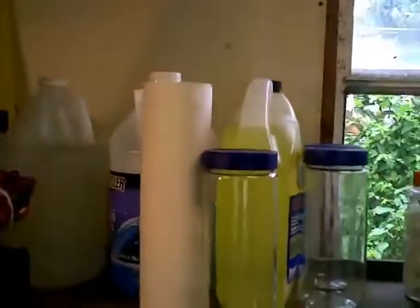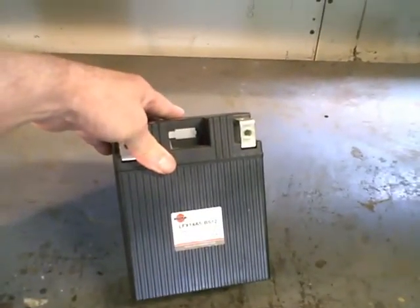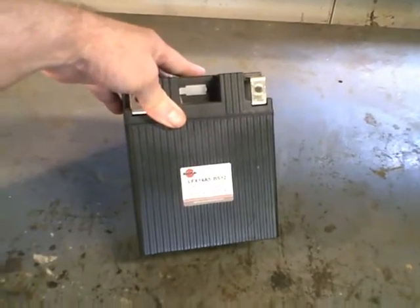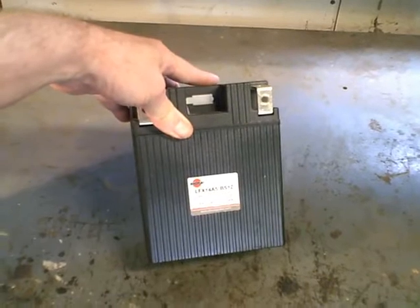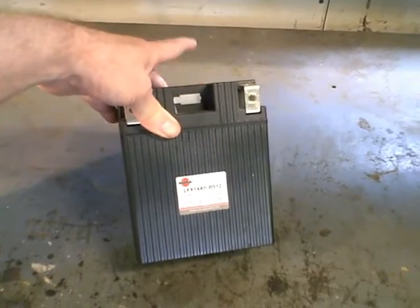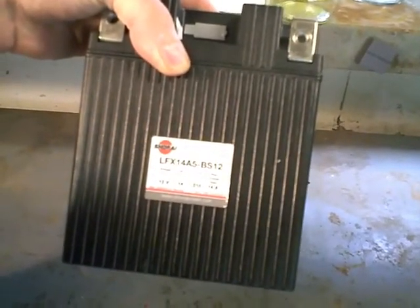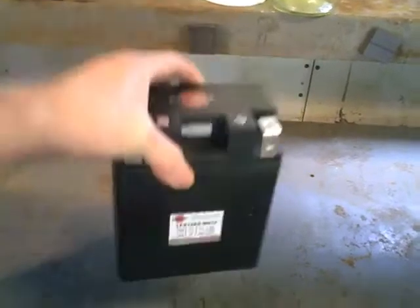Meanwhile, this is what I'm doing. This is the replacement battery they gave me right here. I would give their customer service five stars — they sent me a replacement battery. I told them I didn't want to spend extra because I'd just bought a Yuasa battery, so they deducted that price. Basically, I got this battery for half price. This is a LFX-14A5-BS12.